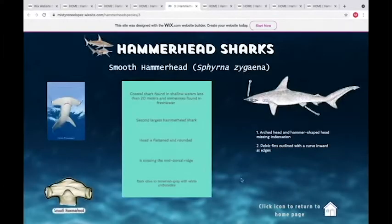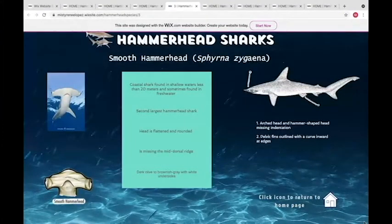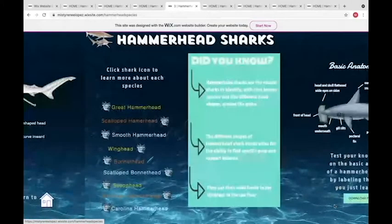The smooth hammerhead has a very flat, longer head with eyes located on the sides. It is the second largest of the hammerhead species and is really easy to identify because it's missing a mid-dorsal ridge — unlike the other two species we talked about. It has very similar colors with the dark olive top and white underside.